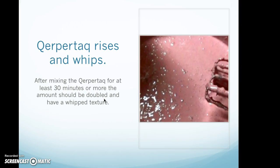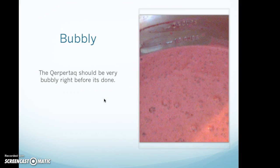The khbukhtak rises and whips. After mixing for at least 30 minutes or more, the amount should be doubled and have a whipped texture. The khbukhtak should be very bubbly right before it's done, with a lot of bubbles visible.